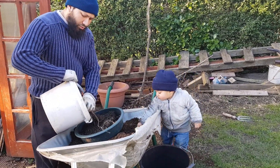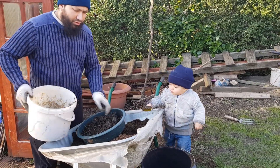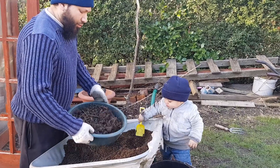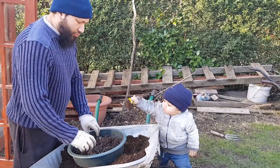Assalamualaikum warahmatullah. So what I'm doing is I'm making a mix for my carrots. I always struggle with carrots — they either fork or I get carrot root fly really bad.